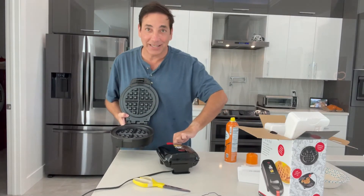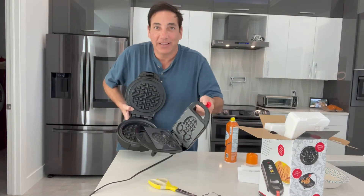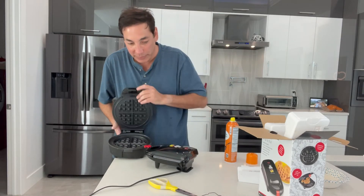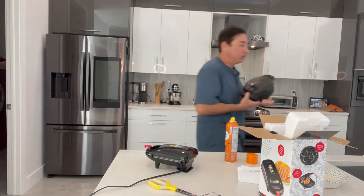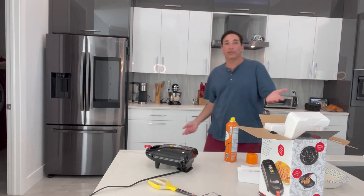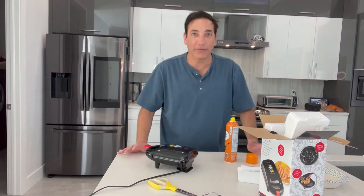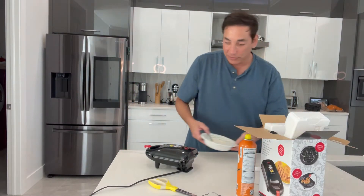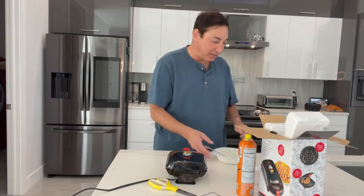So it makes one that size and this one's going to make ones this size — you can see it's quite a bit smaller. It's great for kids or if you're not wanting huge waffles. But if you're a waffle person, waffles cook really fast, so even if you are hungry you can make two or three of those in about fifteen minutes.